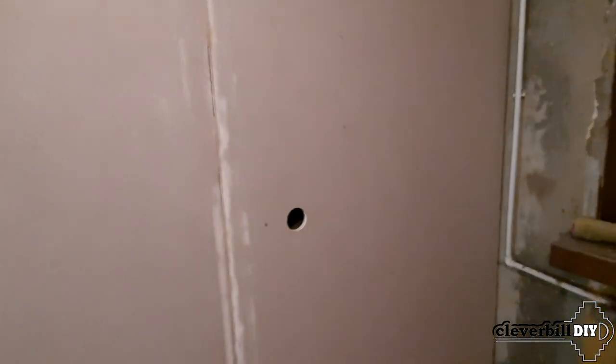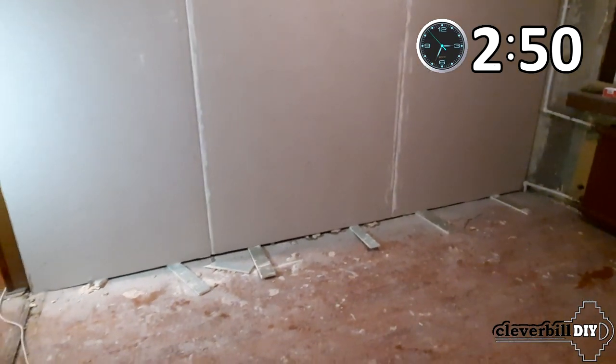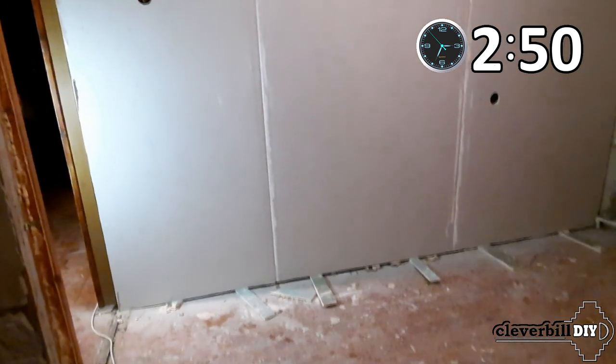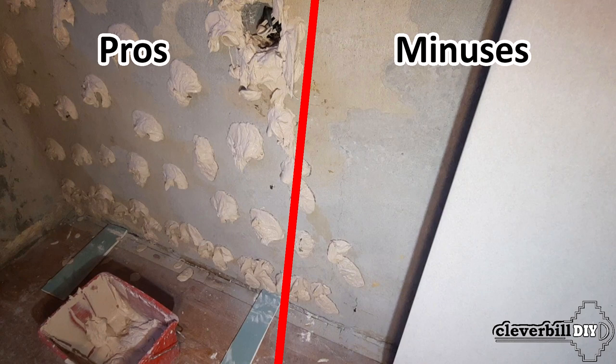After that you can watch a short video showing the option of mounting drywall sheets on mounting glue. If you are not interested in the pros and cons but want to see the installation process itself, skip ahead to the specified time. From the drywall installation process — pros, there are plenty of them.